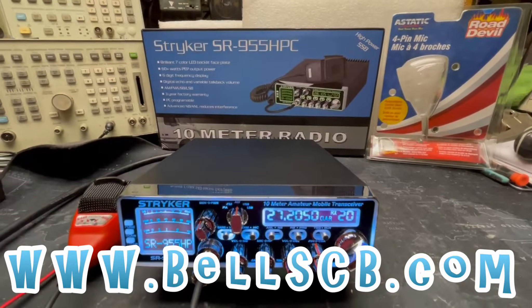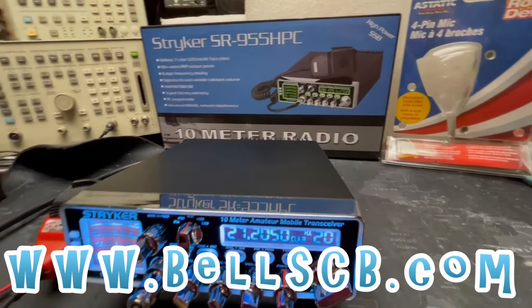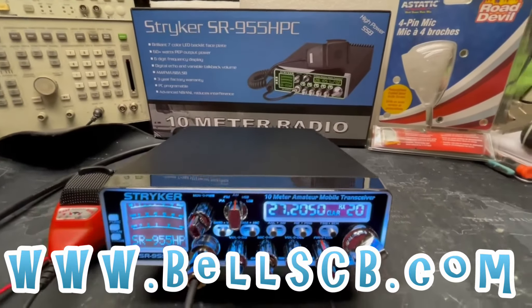Hello everybody. Once again we got a Stryker SR955 to do today. This is a tune-up report from Jack in North Carolina.